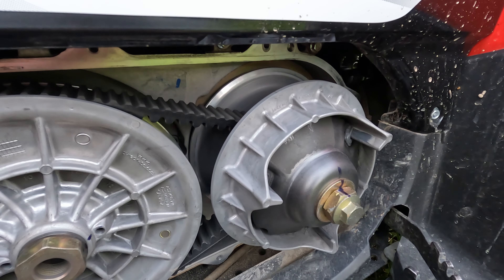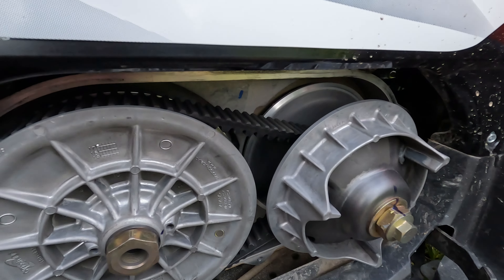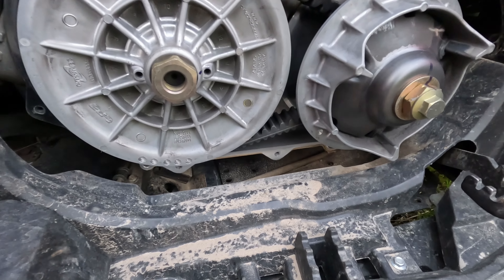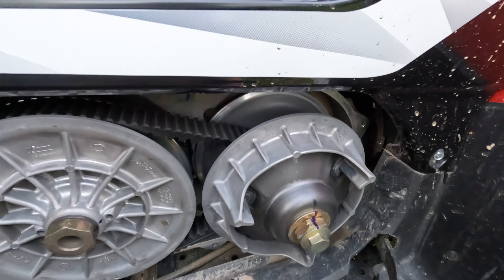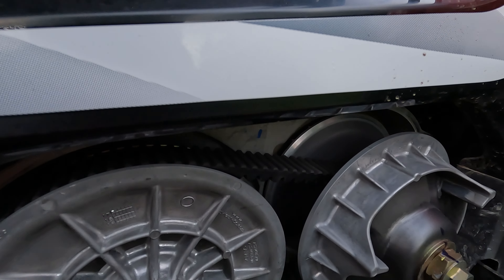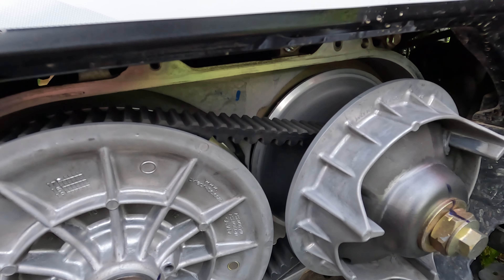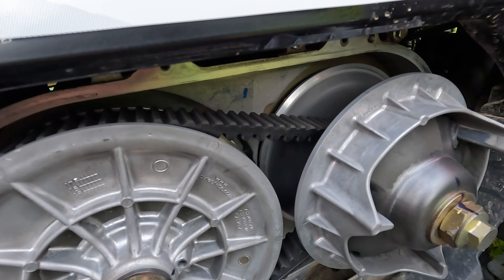I don't have it in neutral so I can't turn it around, but I felt it with my hand and it doesn't feel anything really worn out. But you should always check this side. I will measure the width of the belt and then I can see how much it has worn out.